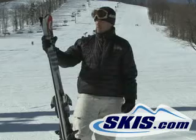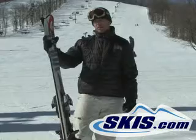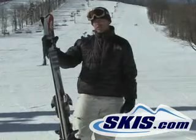This ski is going to be ideal for that skier that is a beginner looking to become more advanced, to advanced skier.